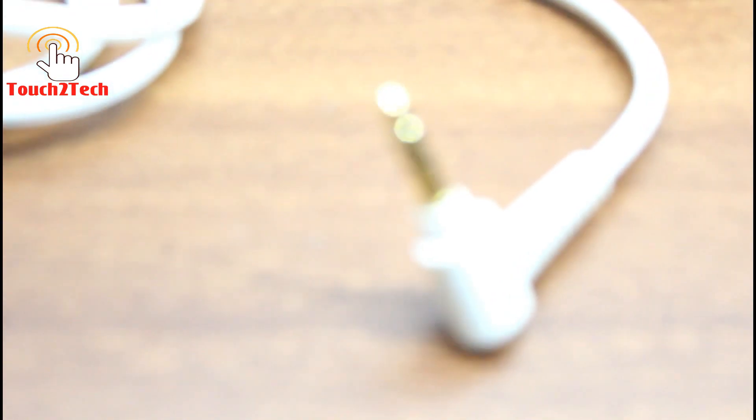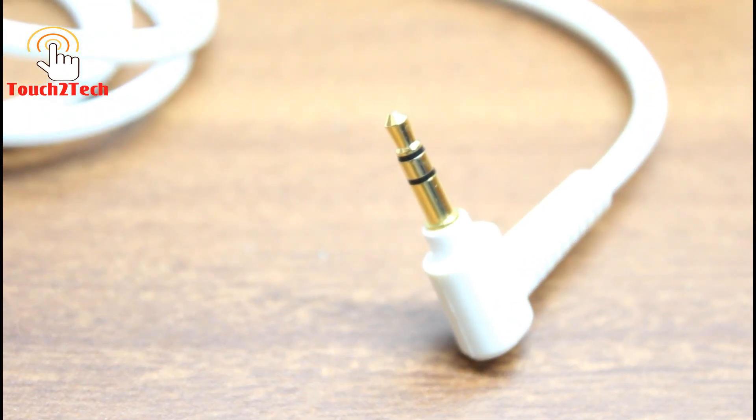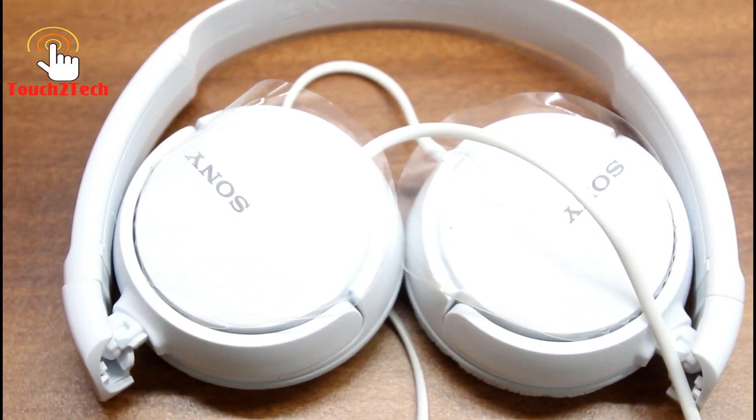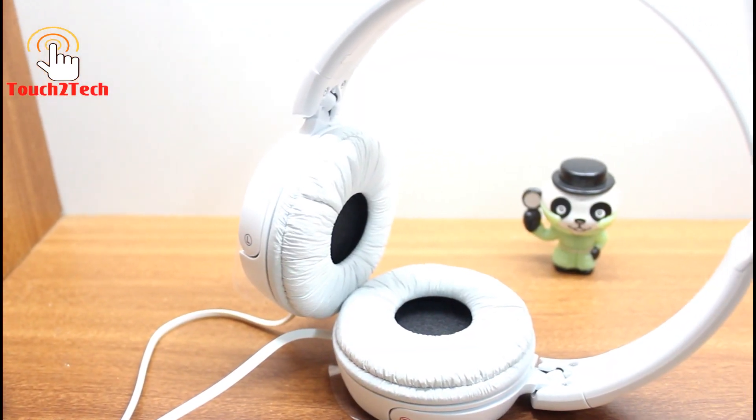The headphone features a gold-plated L-shaped stereo mini plug, which means you will get noise-free sound. The sound frequency range is 12 to 22,000 hertz.